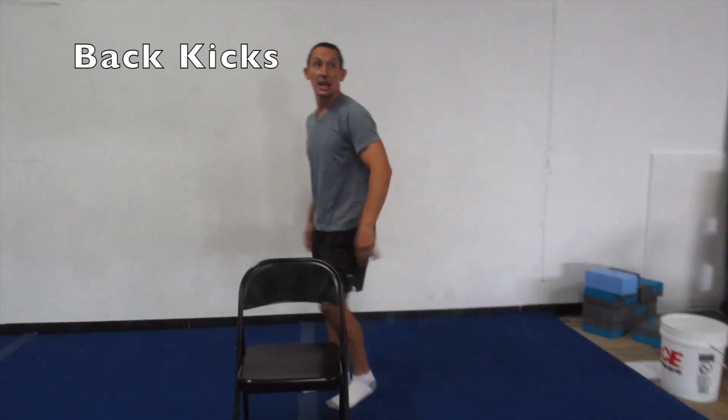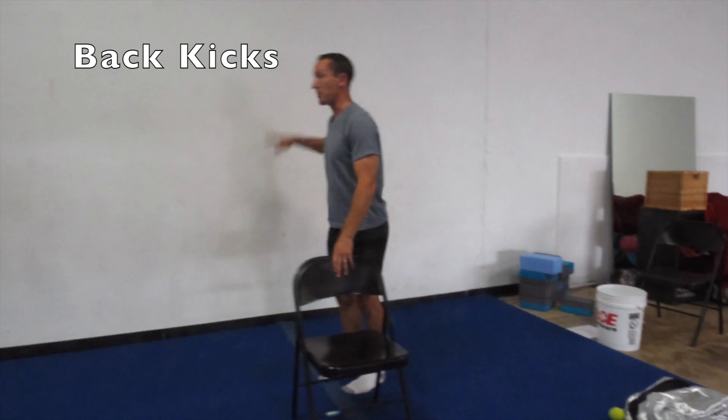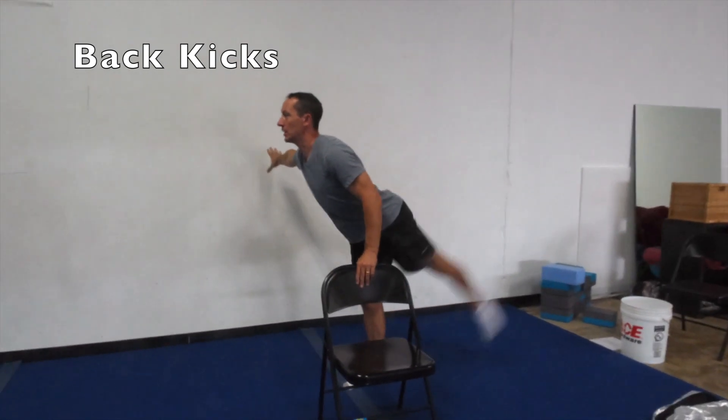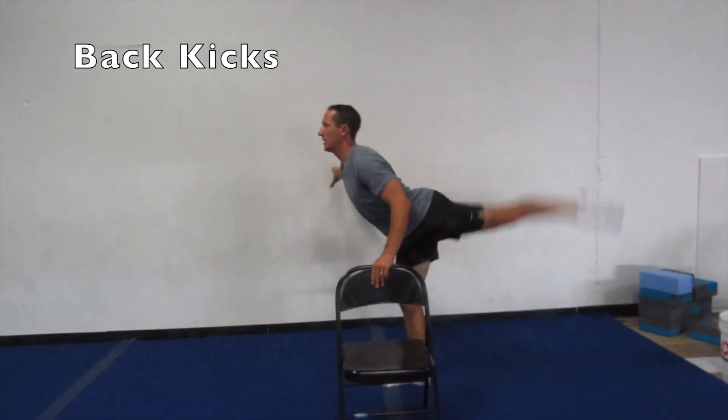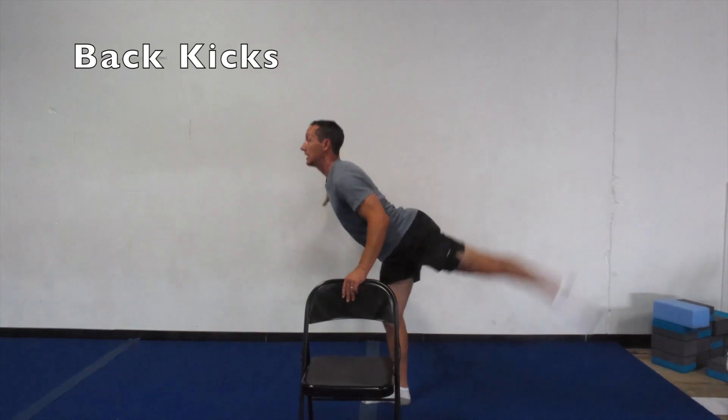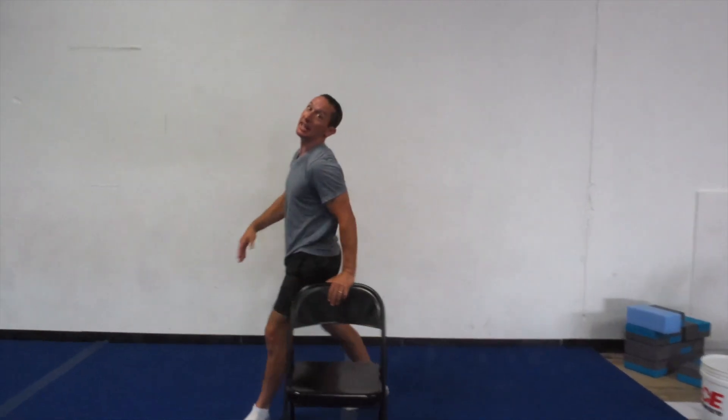Same thing again but going with the other leg this time. Arm out nicely to the side. Big kicks: one, two, three, four, five, six, seven, eight, nine, ten. Nice job there, you guys — ten good leg kicks.